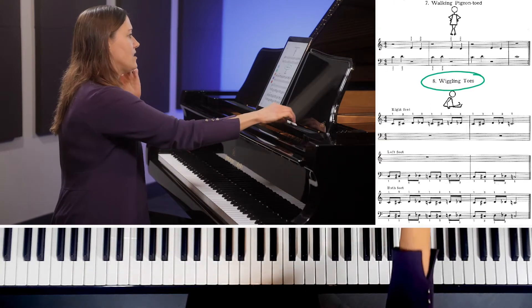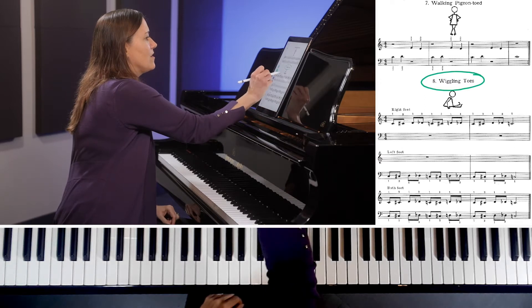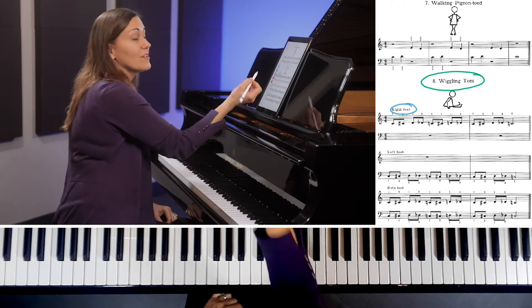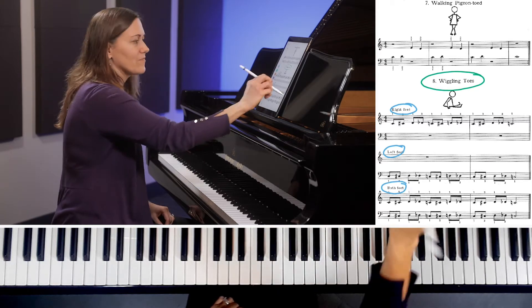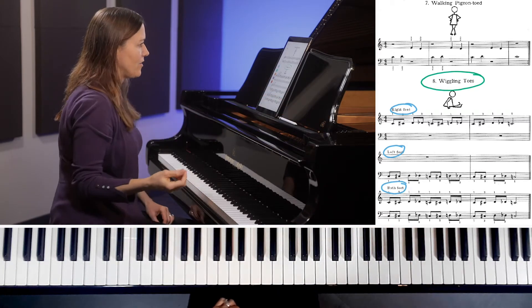In this exercise, first we do the chromatic scale with the right hand, then the left hand, and then both hands together. So let's start with the right hand first.